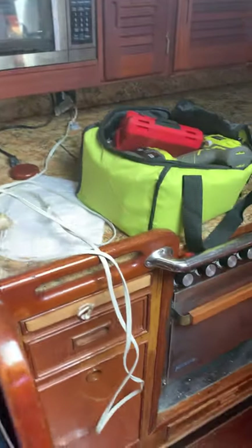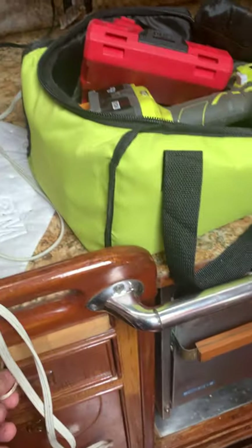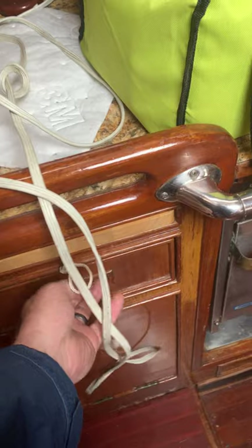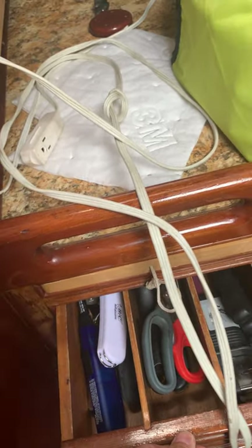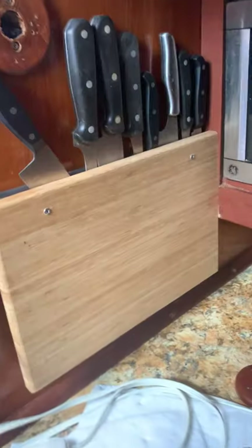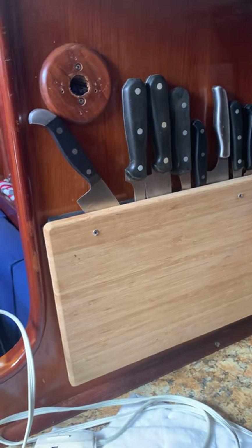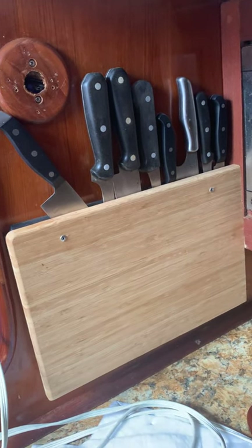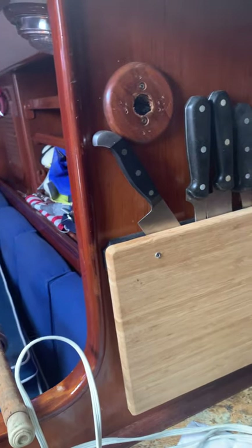Working our way back in the galley, there's a cutting board here. You've got lighters and sharpeners here, and my homemade knife rack, which consists of a magnetic knife holder covered by a piece of bamboo so that there are no exposed blades.